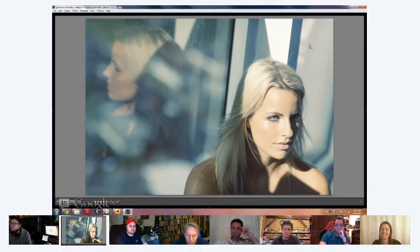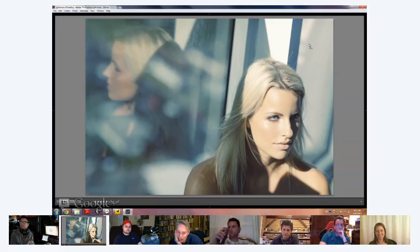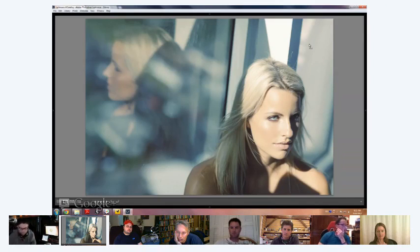Someone on Google Plus pointed out that I often have my models looking off frame at the edge, which is breaking the rules. But I'm like, whatever — break the rules. Experience is mostly knowing what rules to break when. That's the mark of a more experienced photographer — they're able to break the rules and make it work and look good.